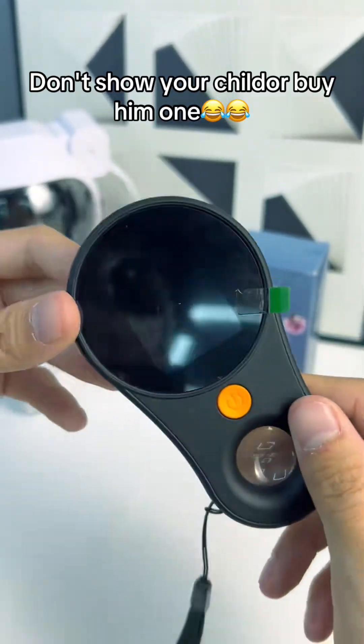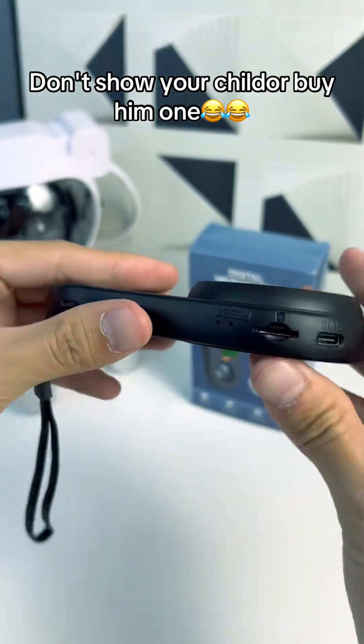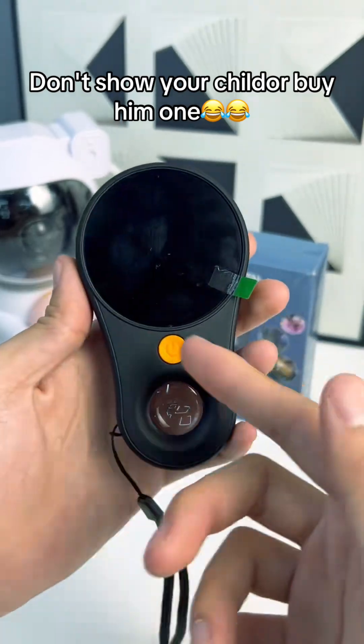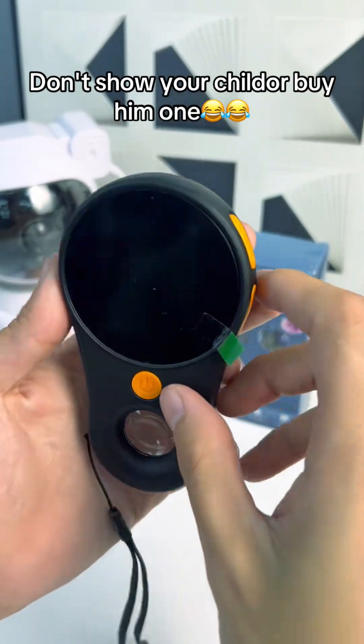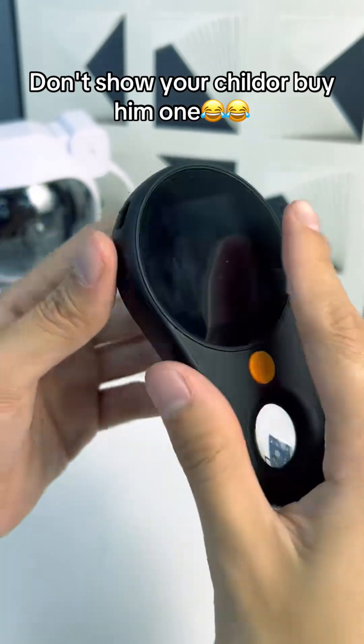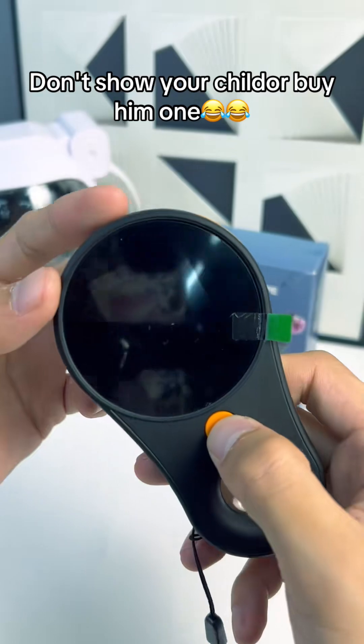I have been so excited about this. This is a digital handheld microscope and what a great gift for the holidays. A little scientist in the family or anything like that, any kid that likes looking at things up close — check this out.